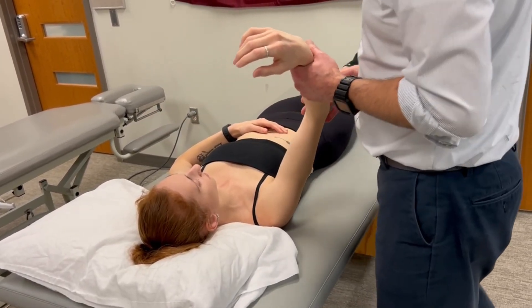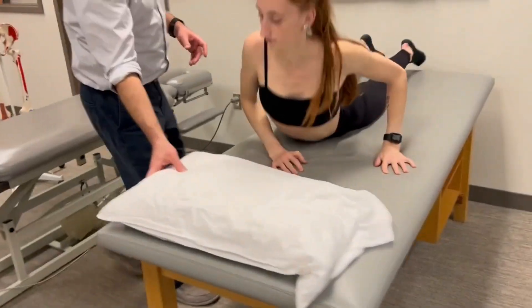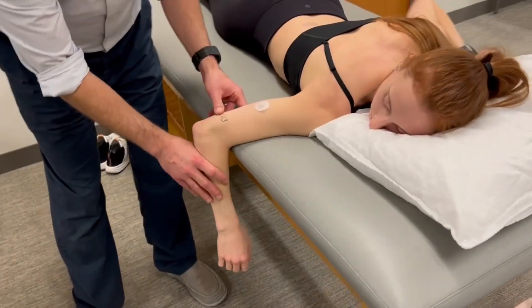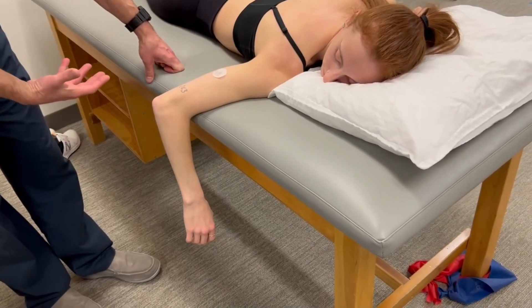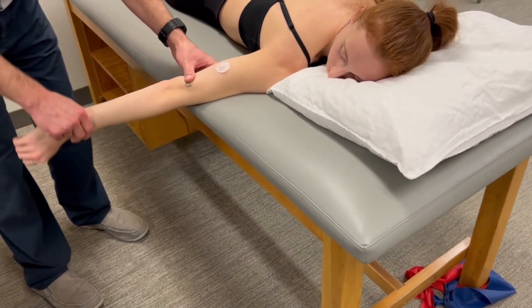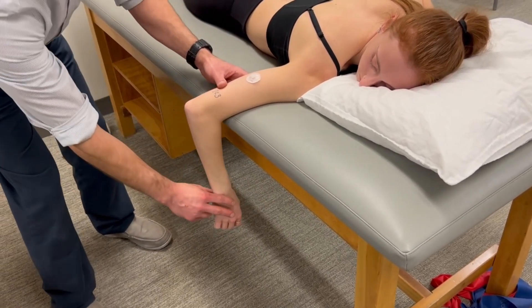A variation on this test — you can lay on your belly. So in order to test the same elbow, we can also measure triceps strength in a prone position. We can passively move through the range. Now you go through that range. You've met the criteria for a three.